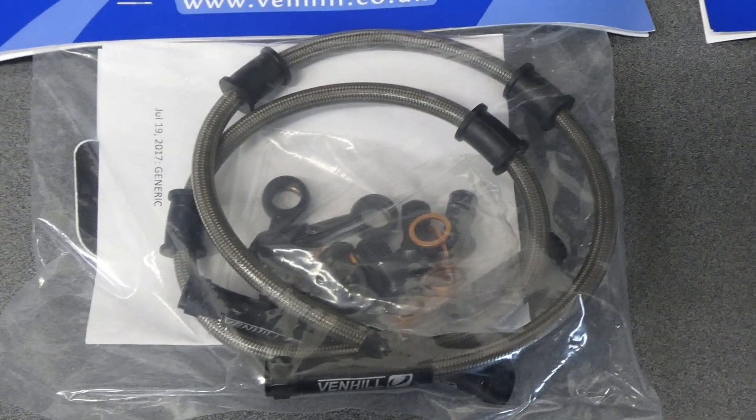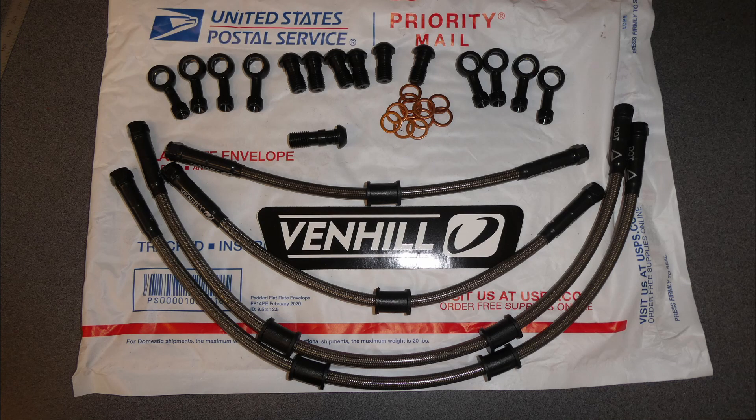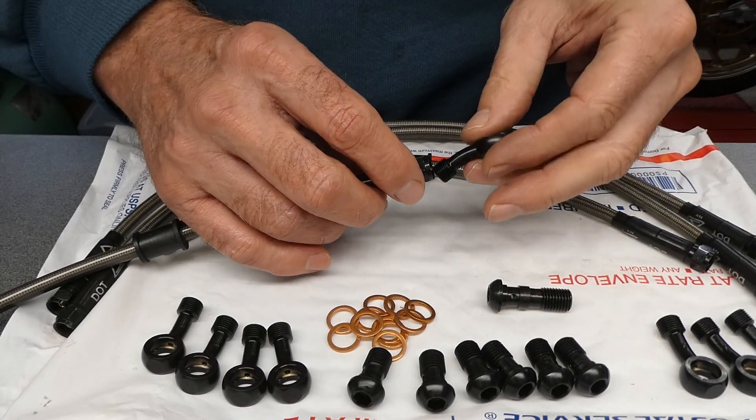It's time to see how I did on these brake lines, if my measurements work out. Hope so. I've had good luck with these Venhill brake lines on two bikes so far — I think two.